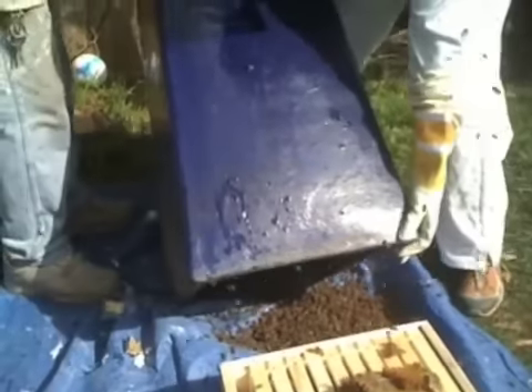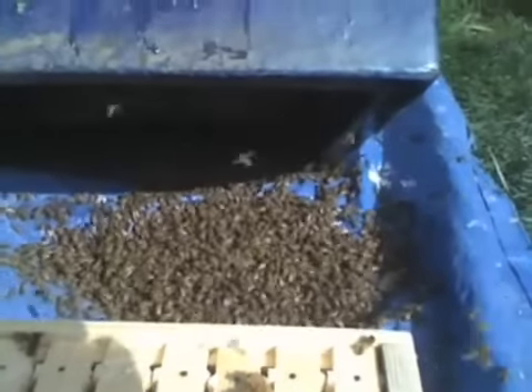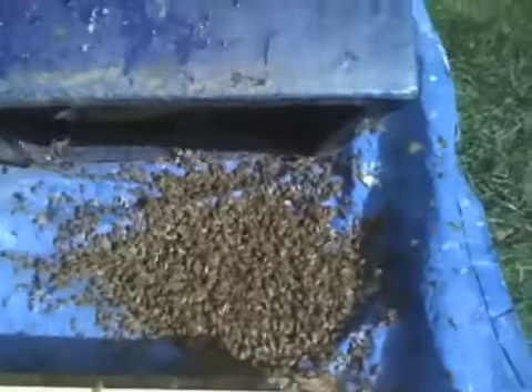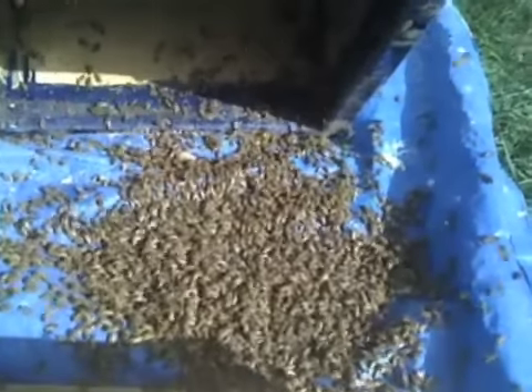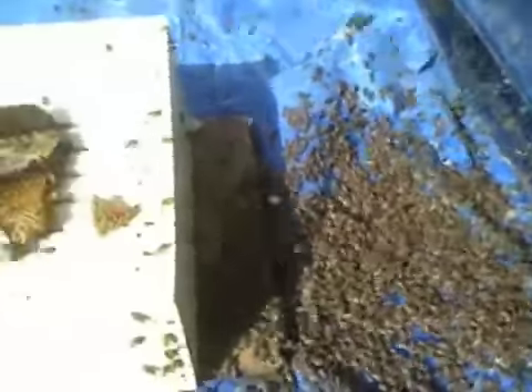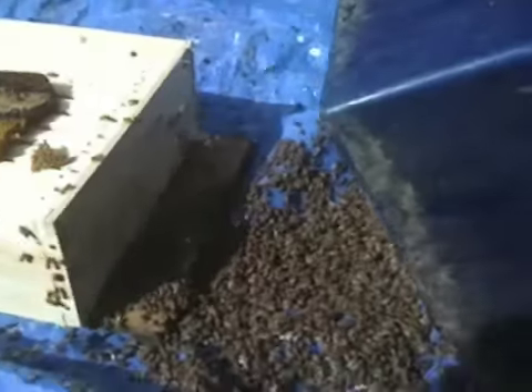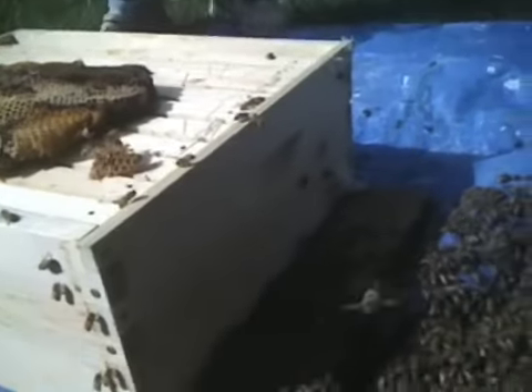Get that bottom board and prop it up. We're going to go up again — okay, that's good. They'll probably crawl back up in and we'll bang it again, but a little closer this time.